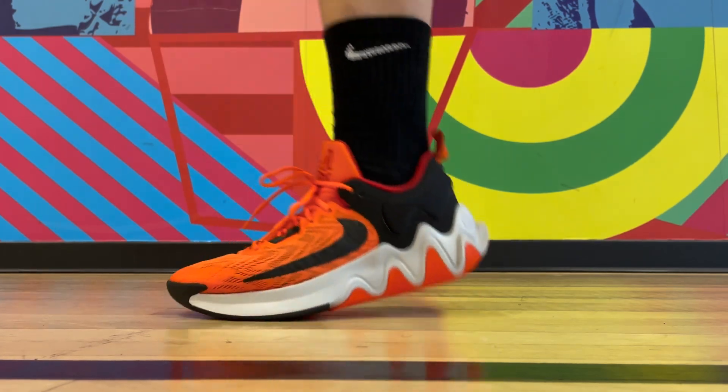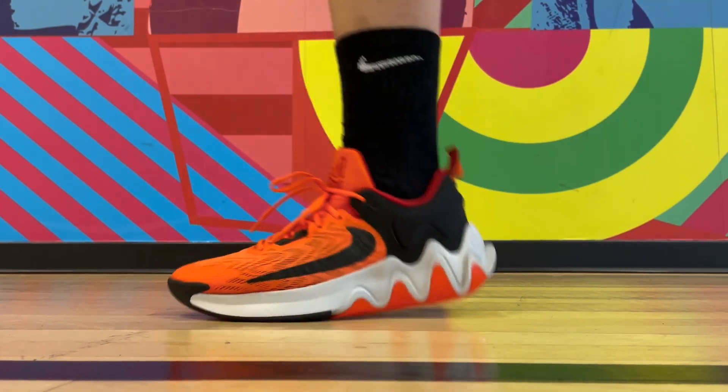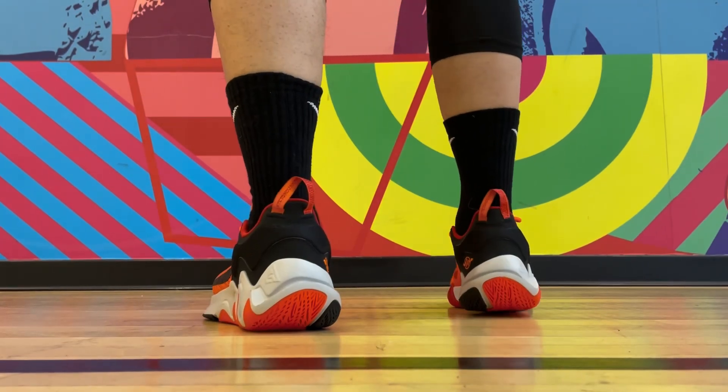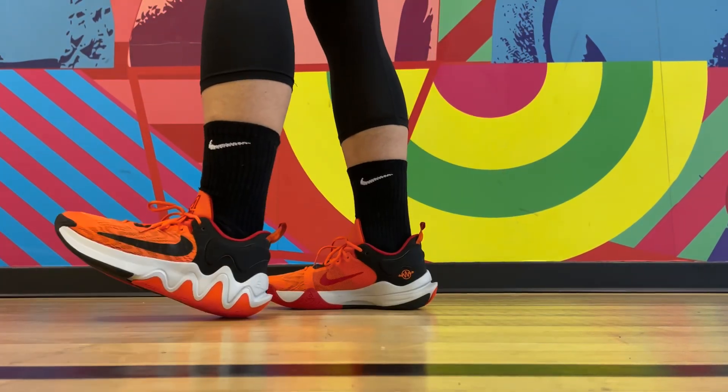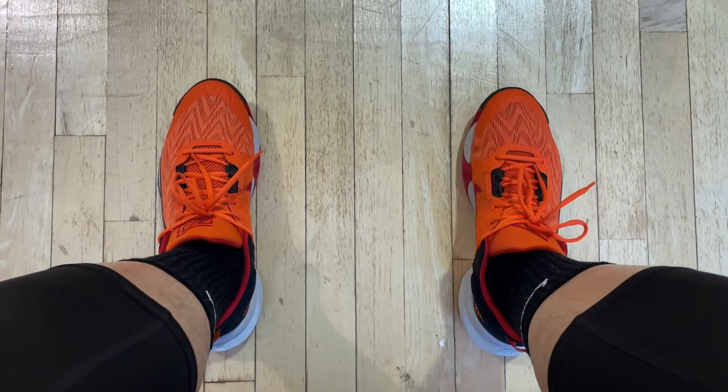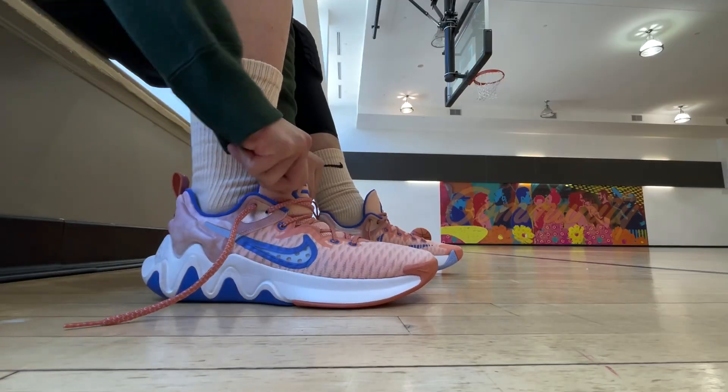With the performance of the Immortality 2, let's start with the cushioning and comfort level. In general, I wouldn't consider them a stiff shoe, but it definitely takes time to break in. The curve outsole actually does help give you a smooth transition, and the foam is pretty responsive too. But one particular issue I had was how tight they wrapped around my feet — it was just too much, although I got the same size as the first version, which is my true size.